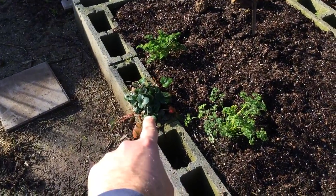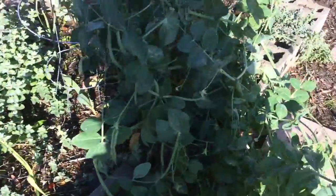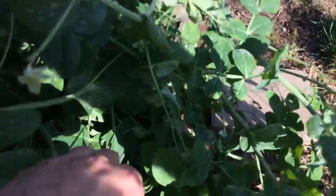Here's an everbearing strawberry, and there's another big one in here. You can see the leaves — a strawberry plant.